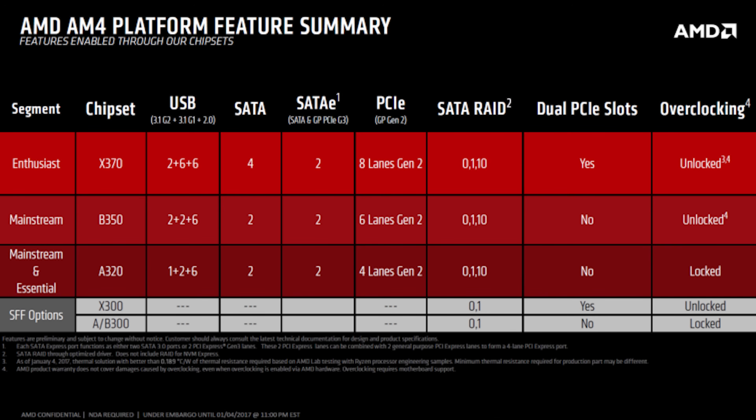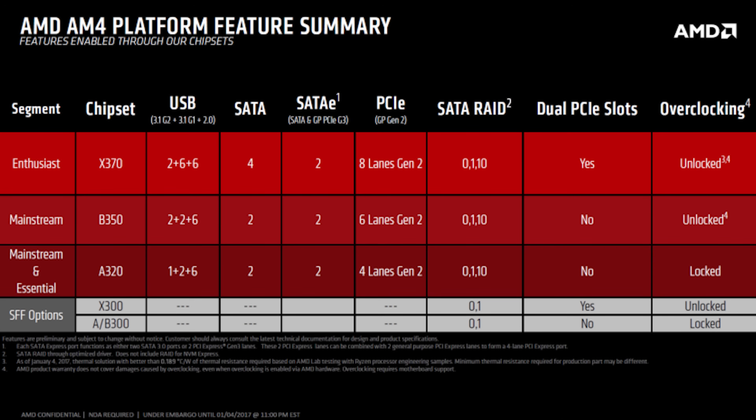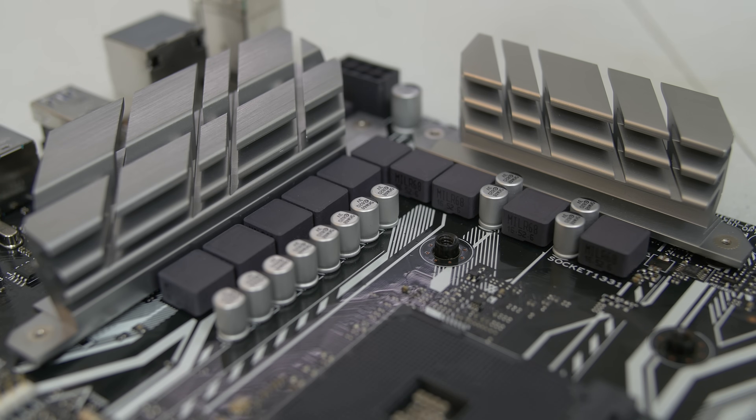X370 has a few extra PCIe lanes that allow it to have native support for multi-GPU configurations. Now, both of these chipsets officially support Ryzen overclocking, but AMD sort of just cuts it off right there. They don't specifically confirm whether X370 is a better overclocking chipset than B350. That's a question left in the hands of the manufacturers and really the VRMs they've embedded onto their mainboards.